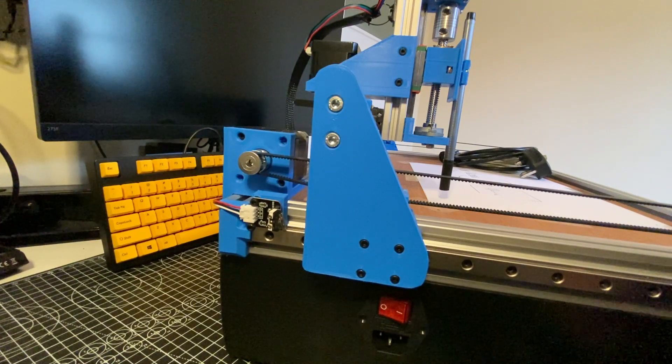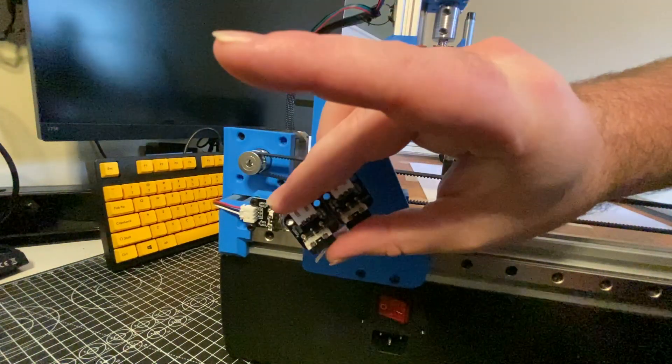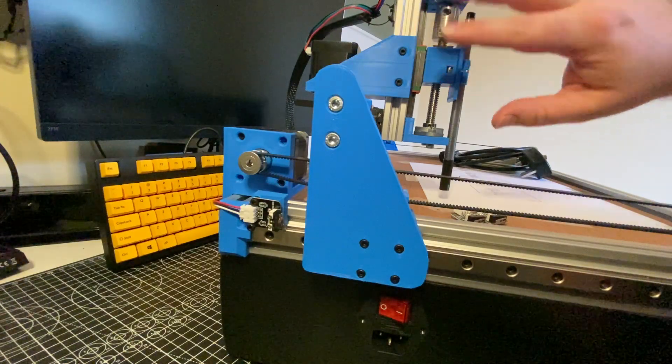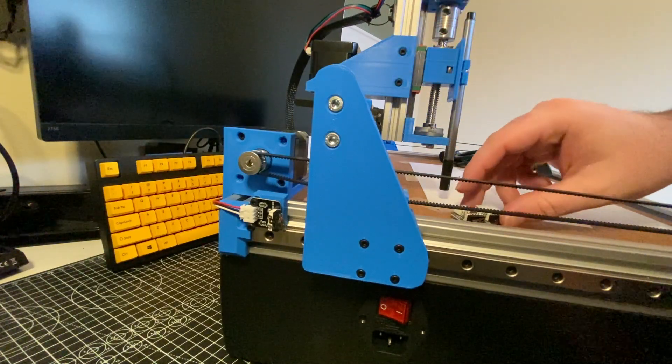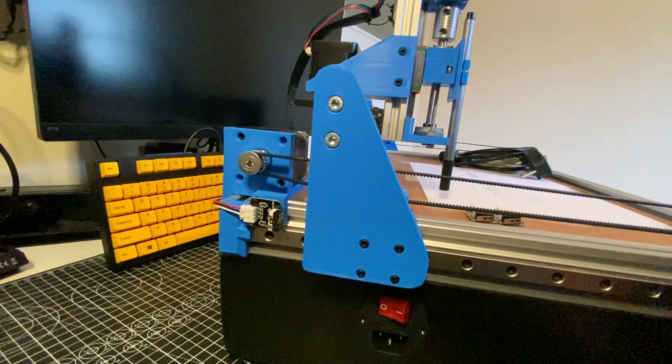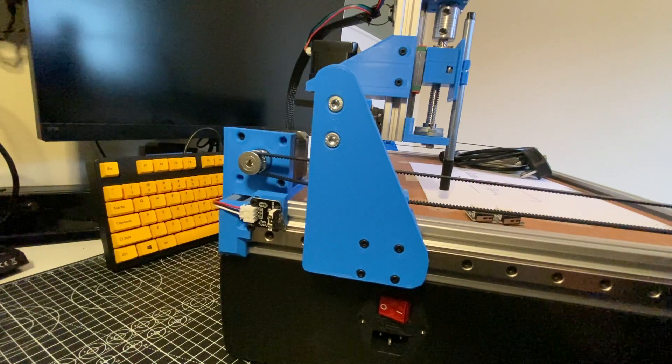I'm going to continue working on the limit switches. I already have the y-axis done, and I have some more switches here that I need to configure for the z and x-axes. I need to 3D print some brackets, figure out how to mount them, connect up the wires, and once I have them physically mounted and I'm happy with the positions and can consistently activate them, I'll wire them up and then program the machine to recognize them — so it can do its homing sequence and also use them as hard limits.